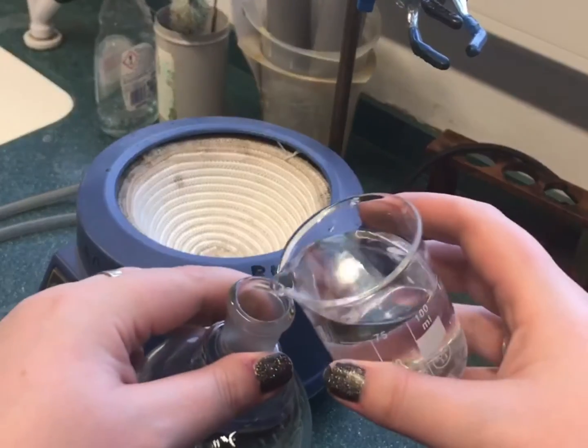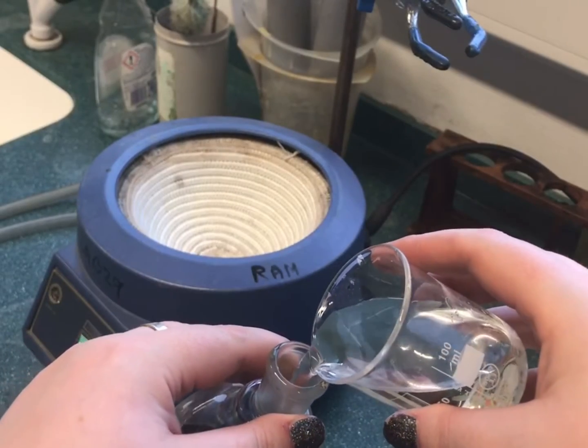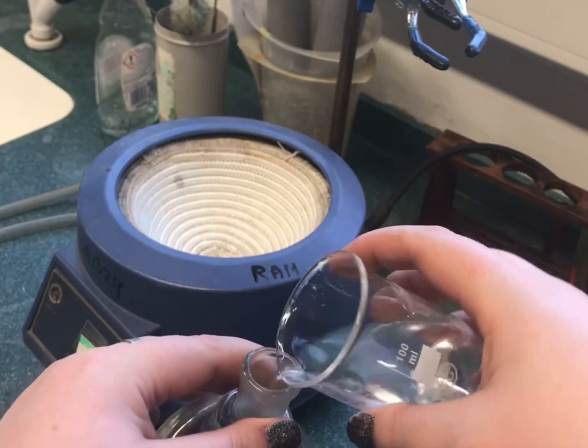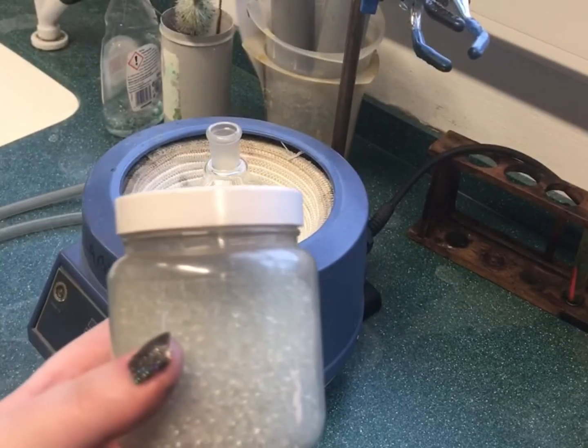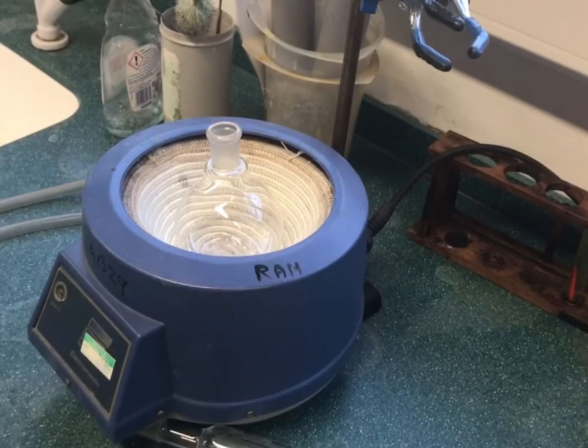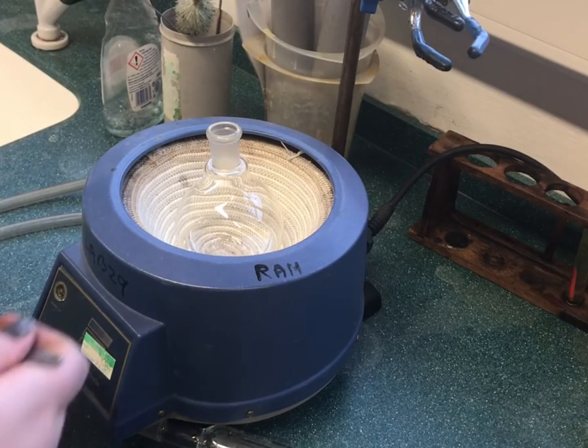An electric heating mantle or hot plate are used to heat the reaction mixture in a round bottom flask. Antibumping granules are used to ensure smooth boiling. An appropriate sized round bottom flask must be chosen for the reaction, as this should be no more than half full.